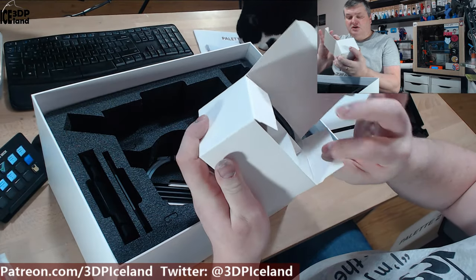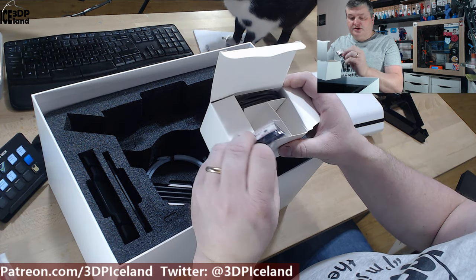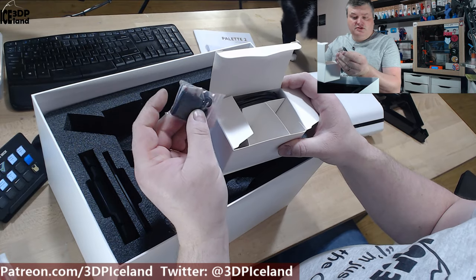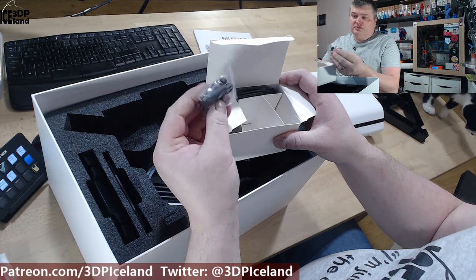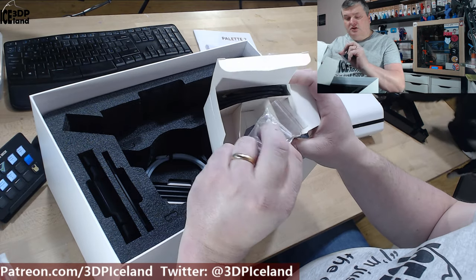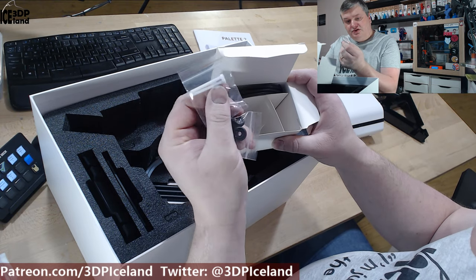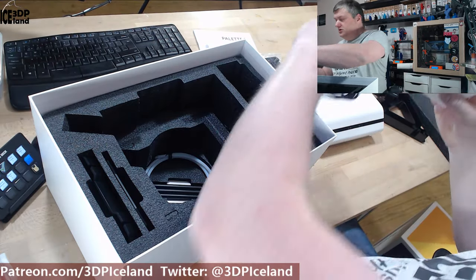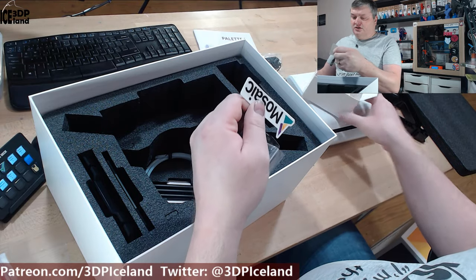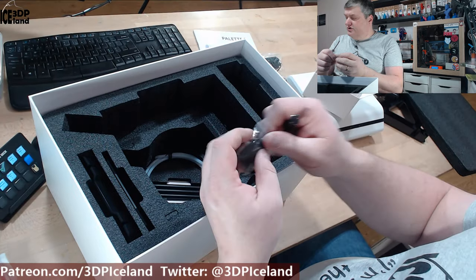And here in this box we have — I think this is the coupler to fasten the bottom tube to your printer. It has a Velcro strap thing and some parts. And an SD card, some pins, and tubes — I'm not sure what they're used for. And here we have a USB cable, a Mosaic sticker, and a hex key. So that's inside this box.